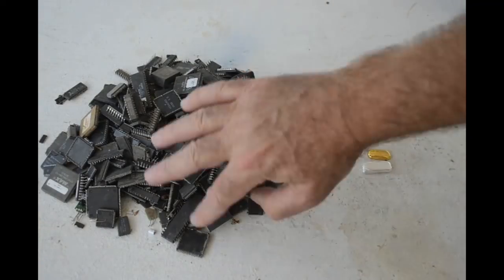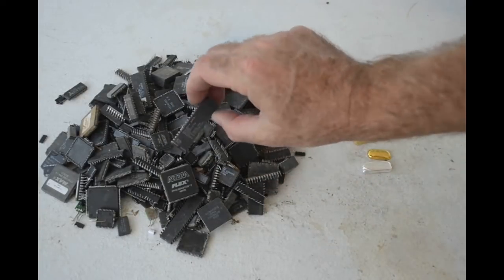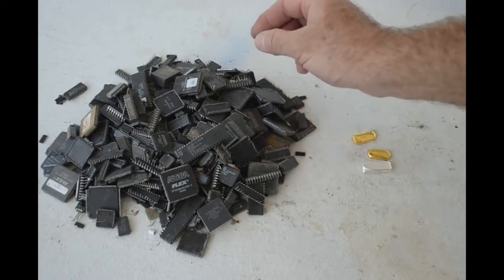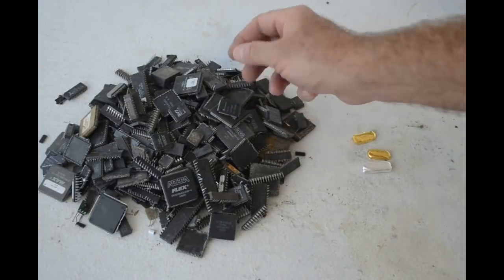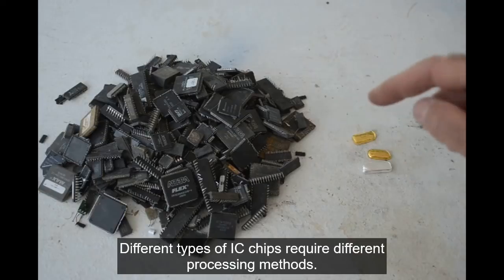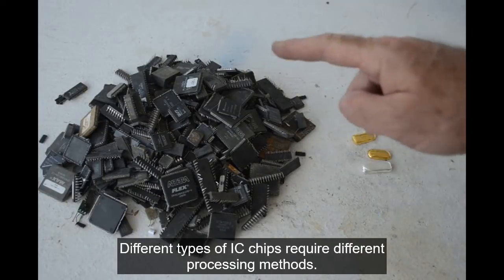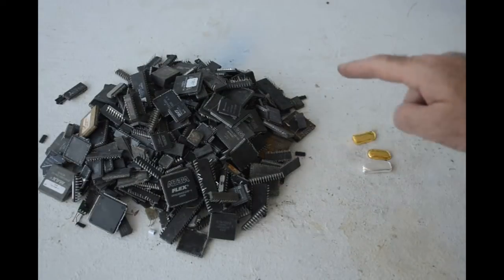These are plastic IC chips — run of the mill plastic IC chips. I got some flat packs, some dual inlines, some leadless chip carriers, but they're all plastic ICs of some sort. I have other videos dealing with ceramic ICs — there's no ceramics in here — and I have other videos for dealing with ball grid array or BGA ICs. There's no BGAs in here. Those are in separate videos. So these are just the plastic chips.